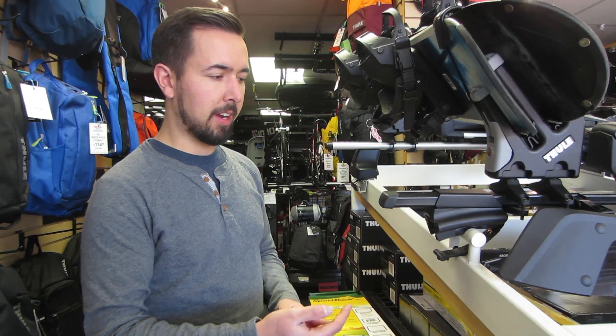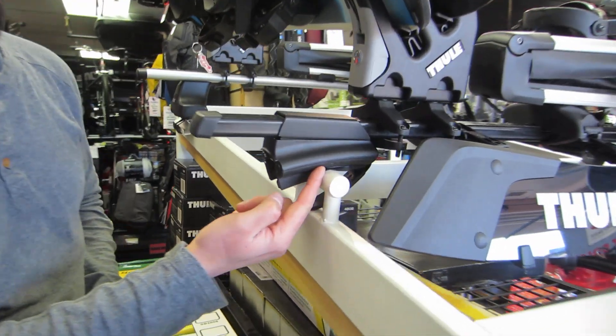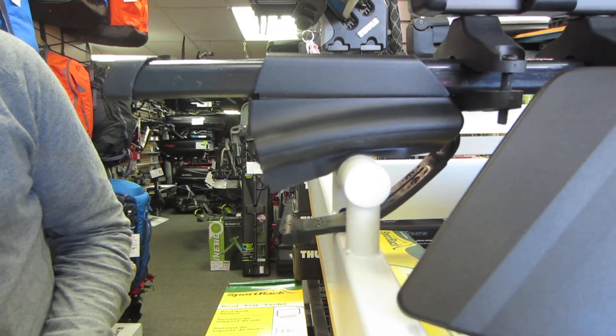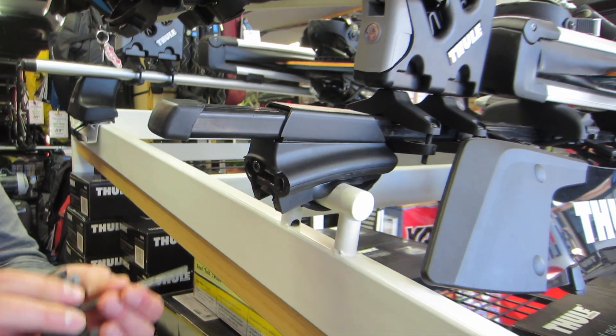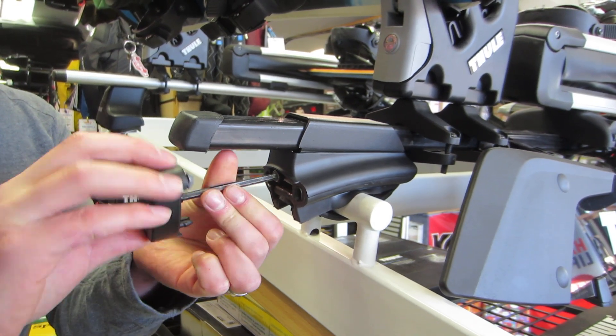To reinstall the rack, you'll place the feet onto your side rail. There's an arrow that you'll want to line up at approximately the center of your side rail. You'll wrap the rubber strap around and insert it into the foot, and then using the tool, you'll tighten that until it's secure.